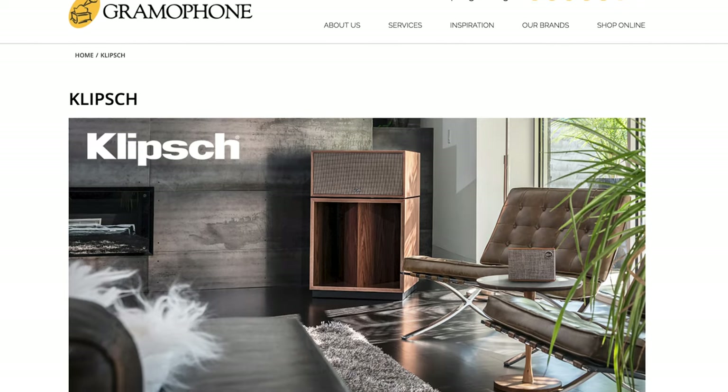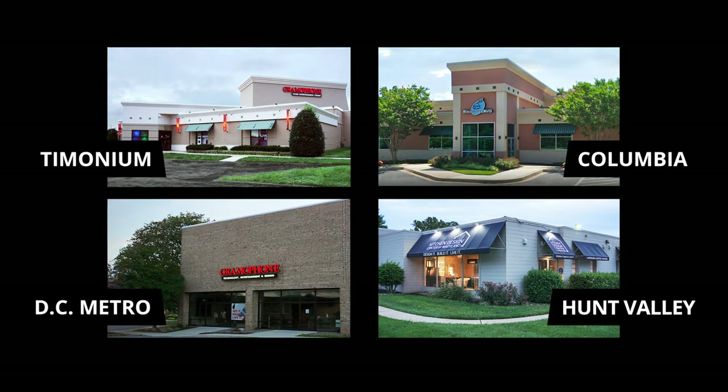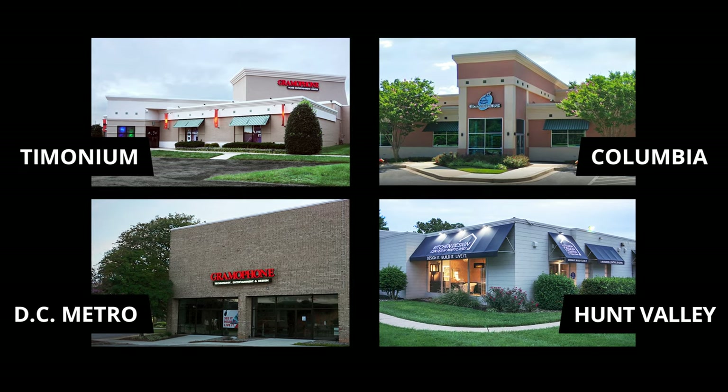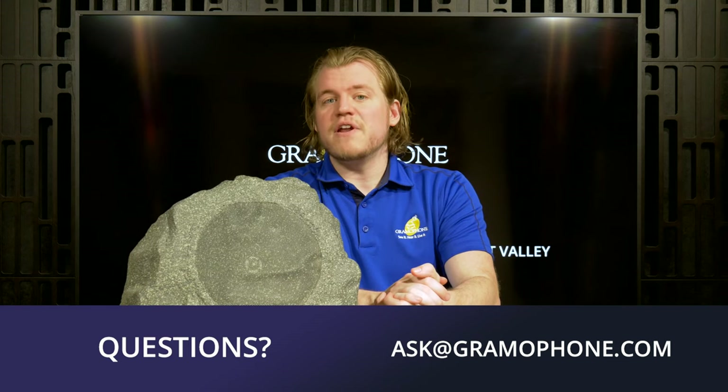If you want some stealth-mode speakers in your outdoor setup, head to gramophone.com for more information, or give us a call or stop by one of our showroom locations in Timonium, Columbia, and Gaithersburg, Maryland — we'd love to talk to you about how we can integrate a professional-grade outdoor system into your backyard. Don't forget to stop by our kitchen design center in Hunt Valley, Maryland. You can also find us on Facebook, Instagram, Houzz, Twitter, and others — check the links below.